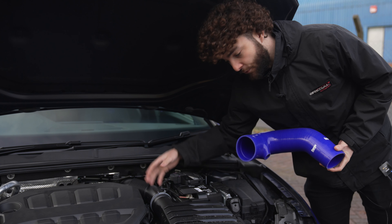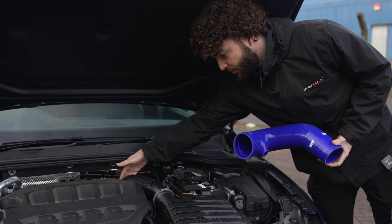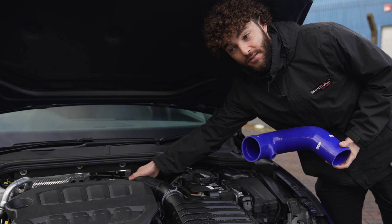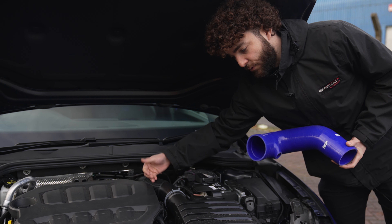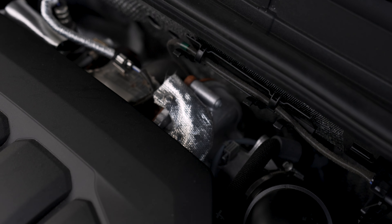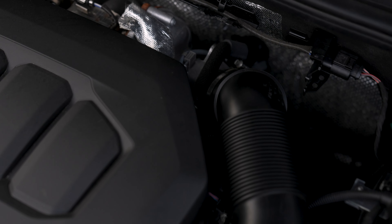If you're familiar with the MK7 Golf R platform, this was a really restrictive part, largely down to the turbo intake elbow being hugely restrictive. On our previous Golf R, we fitted a few different hoses and turbo inlet pipe combinations and it made a decent amount of power.